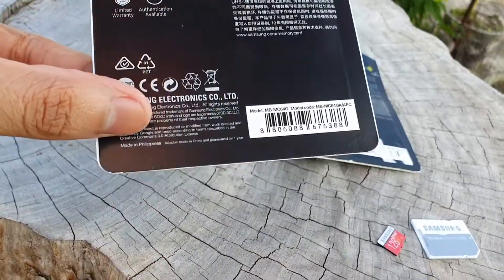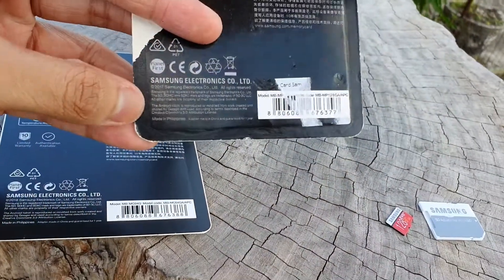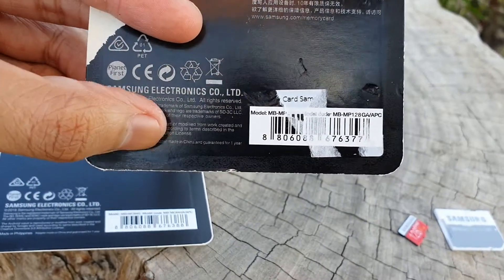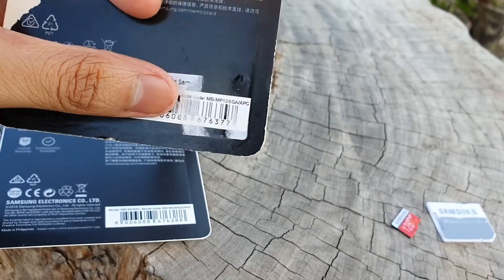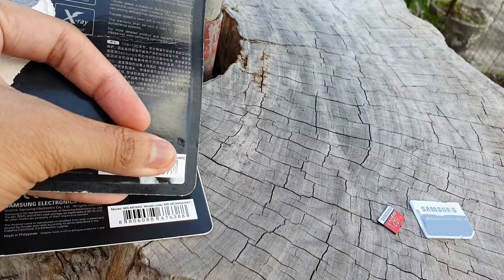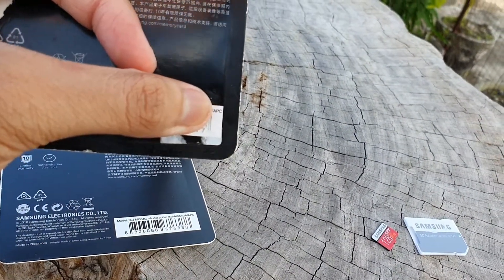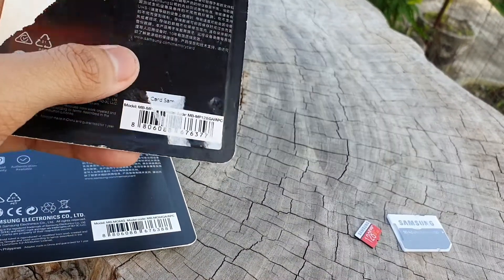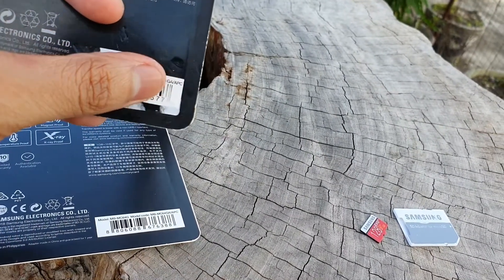In here, it should say 'made in the Philippines.' The older ones say 'made in Korea' or 'made in China.' Counterfeiters have already changed this to Philippines so it could look more legit. Both say APC, which means Asia Pacific, but it could also say CN for China, which would also make it fake. It should either be AM, EU, or APC.